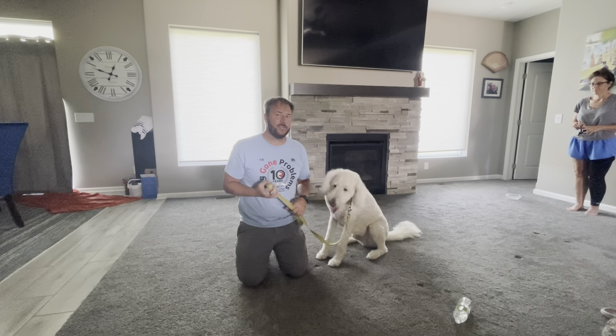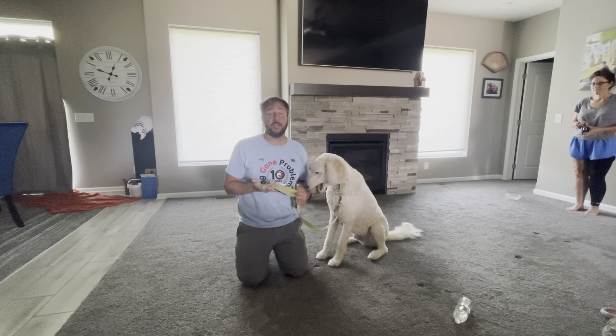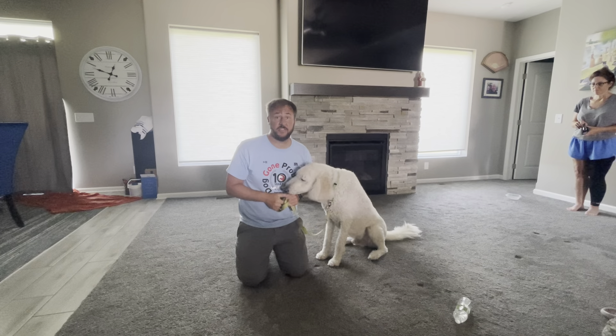This is Baxter. He's a very high energy dog and he doesn't get as much exercise as his guardians would like, because he pulls on the leash like he's a tractor.